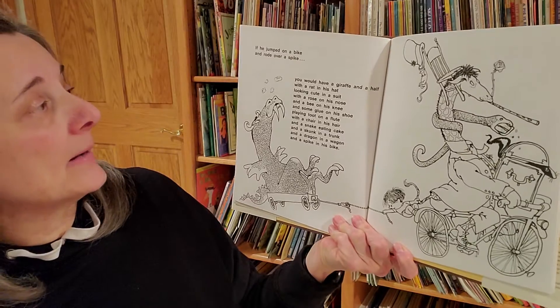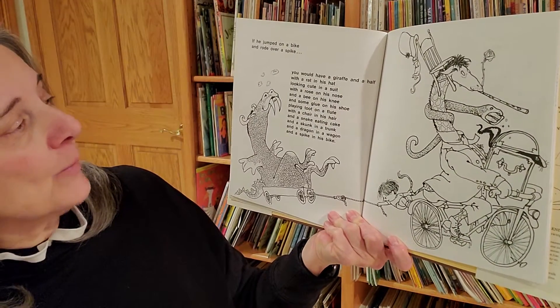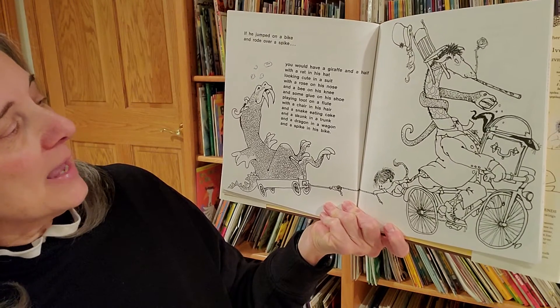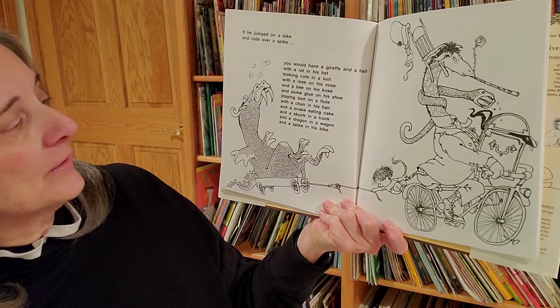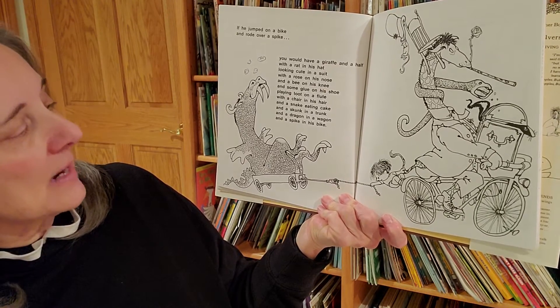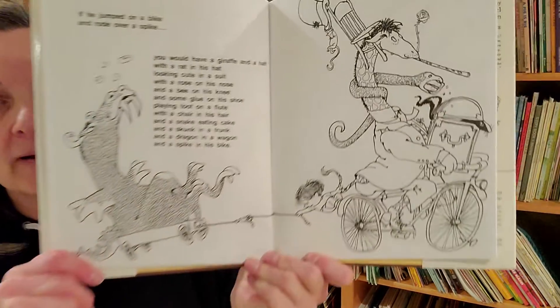If he jumped on a bike and rode over a spike, you would have a giraffe and a half with a rat in his hat looking cute in a suit with a rose on his nose and a bee on his knee and some glue on his shoe playing toot on a flute with a chair in his hair and a snake eating cake and a skunk in a trunk and a dragon in a wagon and a spike in his bike.